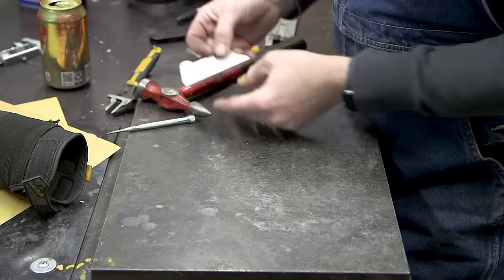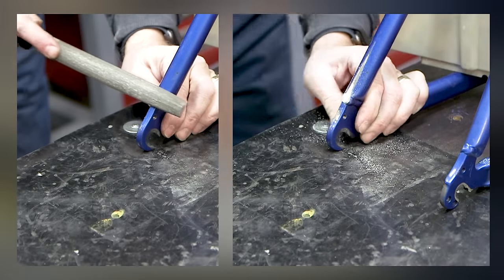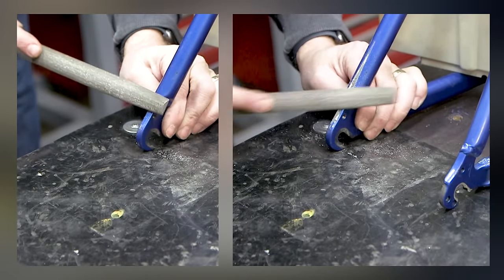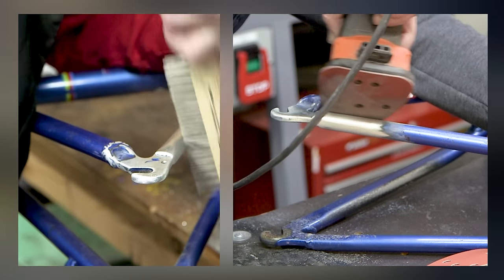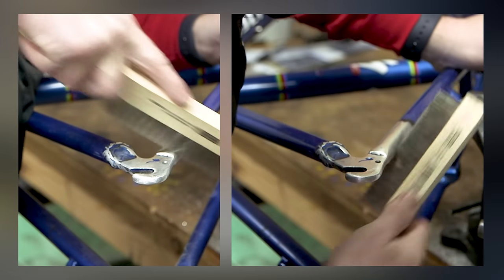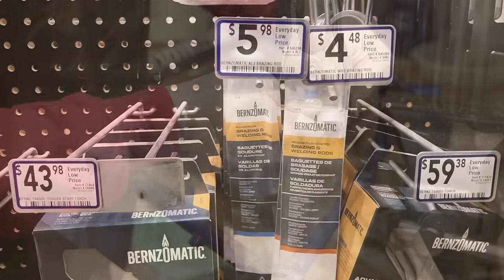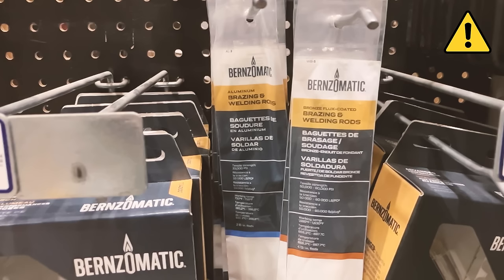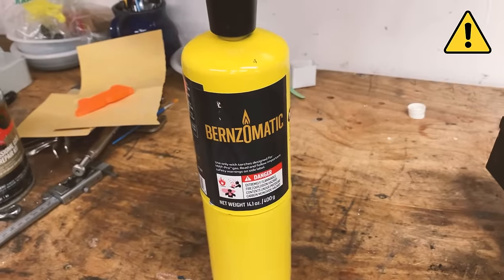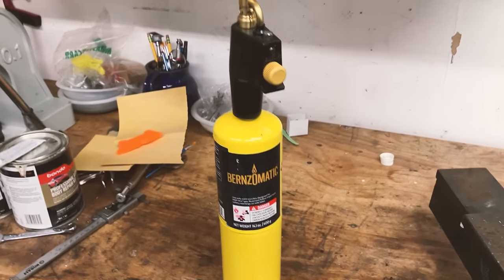The holes are drilled and it matches the 3D printed version. I am using aluminum brazing rod and MAP gas — I bought both at my local hardware store. I chose to braze this mount in place because I wanted to show a way that most people could do it. Not everybody has a TIG welder, but you can go to the hardware store, get this stuff, and with a little practice you can braze it in place.